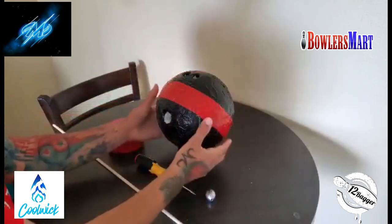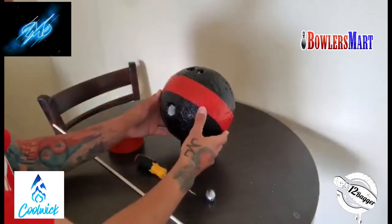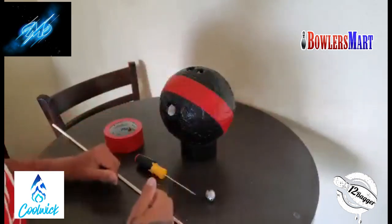Then I proceeded to tape the entire bowling ball with black duct tape — just regular average black duct tape. Then I put a strip in a different color where I was going to lay my hand, so you can see the rotation on the bowling ball. Very helpful for when you're practicing different releases at home.